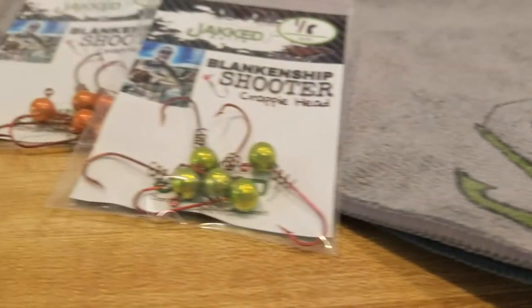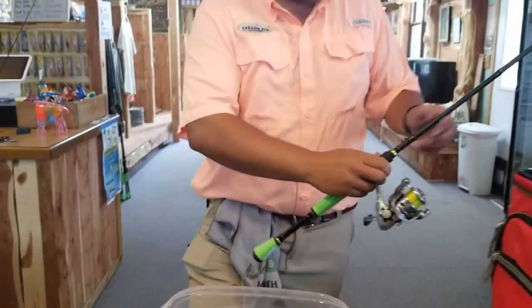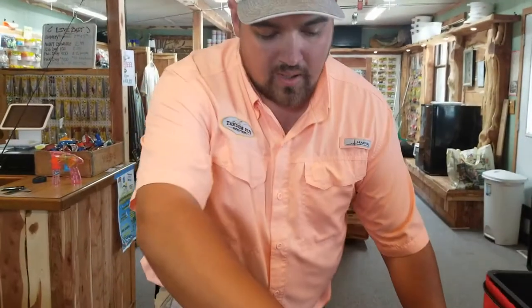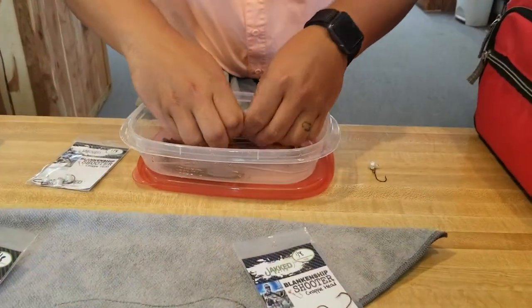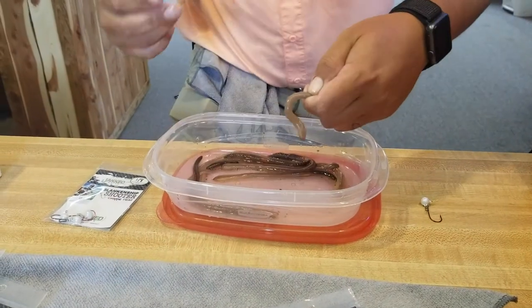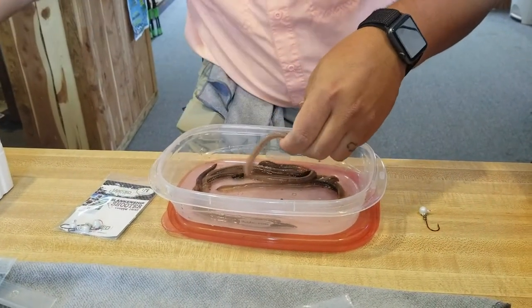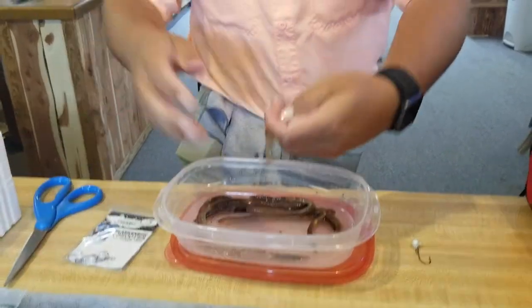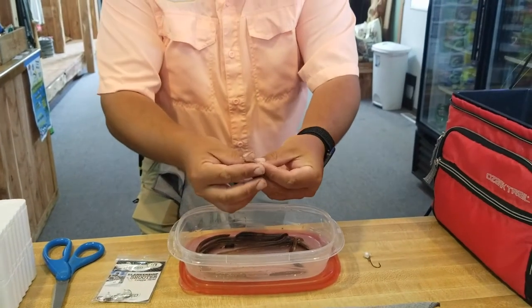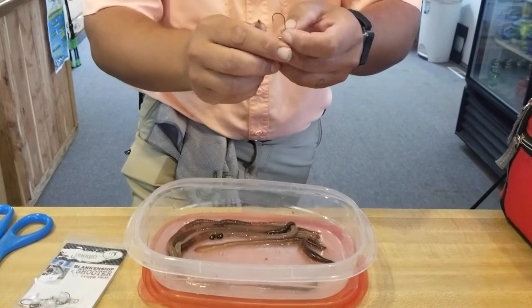I'm going to show you how we rig a night crawler on the screw lock. I like to carry a small pair of Rapala scissors in the boat that I cut with. That way I don't have a whole bunch of gunk underneath my fingernails, so I just get a good clean cut. Keeps the worm fresh and hardy and you don't smash it and kill it.